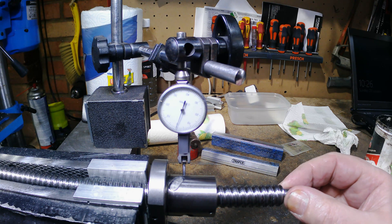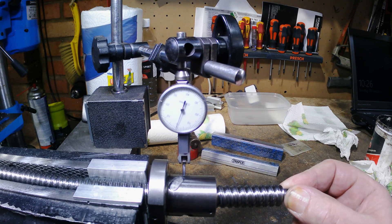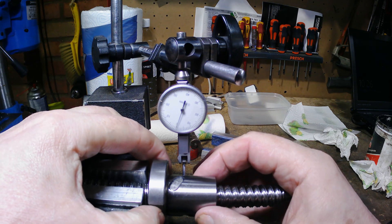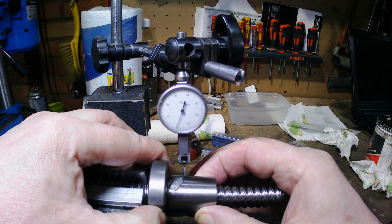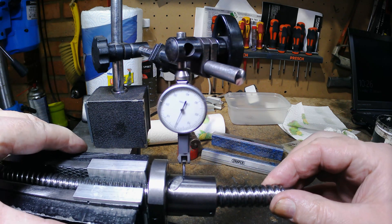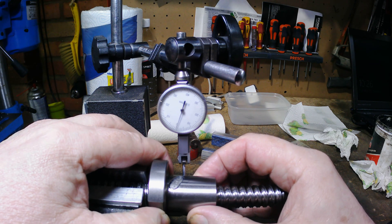I can deflect the actual ball screw itself slightly, but I am pushing quite hard. On the ball nut I can get very slight movement — hopefully the camera is picking this up. It's terrible at focusing on clocks, but I'm not sure how much of that is the ball screw moving versus a tiny bit of play remaining in the ball nut.